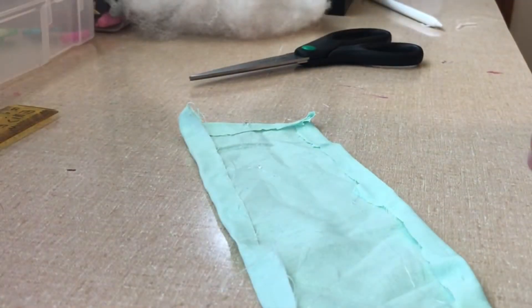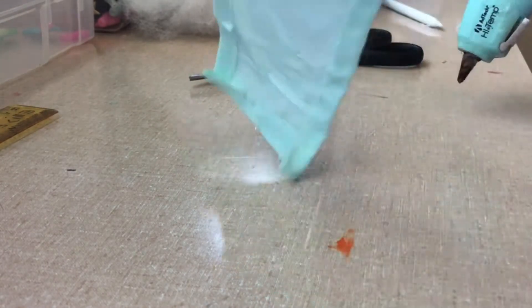I don't recommend glueing yourself like I just did, but your dress should look like this now.